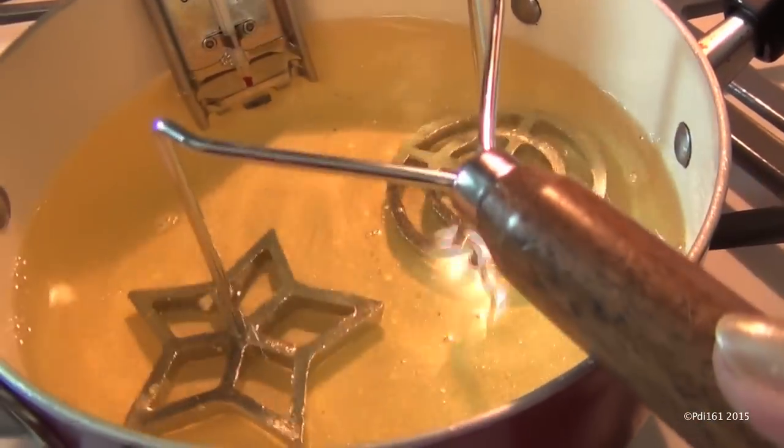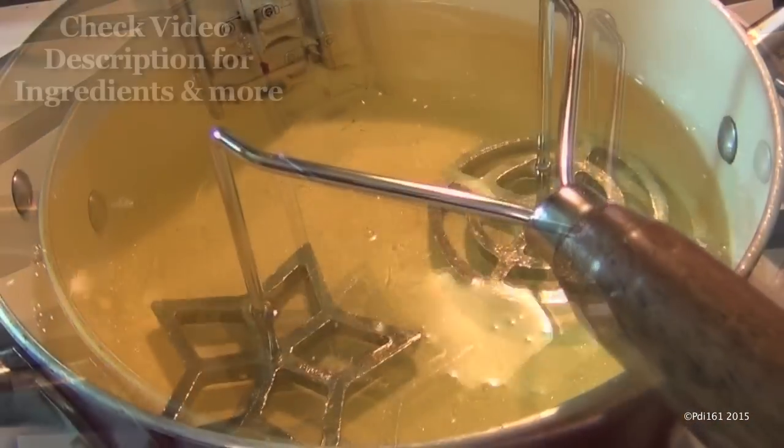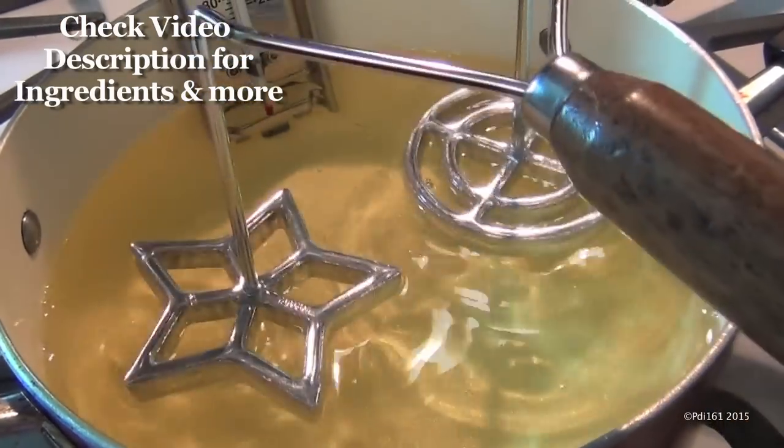Just remember, before you dip into your batter again, make sure you get the irons hot again. Leave them in there for about 30 or 40 seconds, and then do the whole process again — you blot and you dip and then back in the oil.